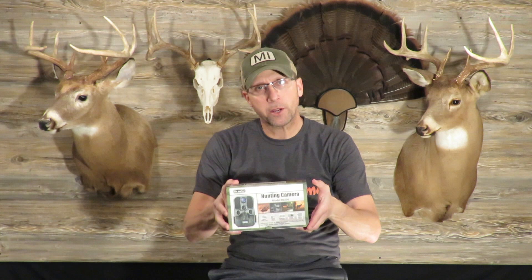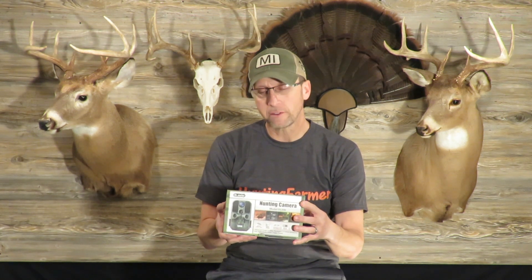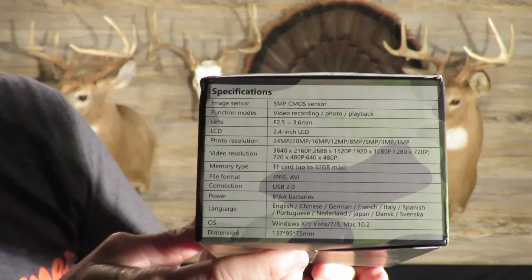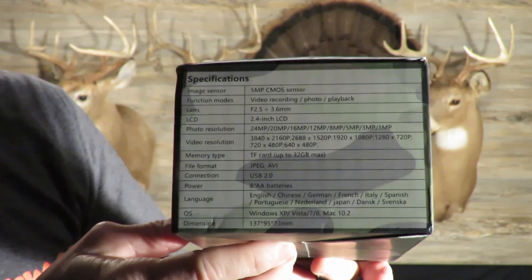I was contacted by a company, Dr. Meter, and asked if I would do a review on their trail camera. This is the model DL 506 — waterproof, night vision, supports SD cards, digital camera, digital video. I'll put up an image of some of the specs from the side of the box. Basically I'm just going to do an unboxing, take a look at what's in here, and then put it out in the field.